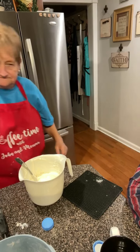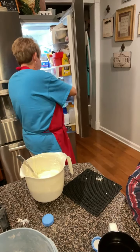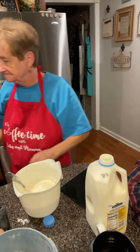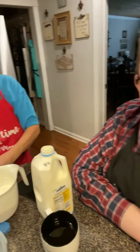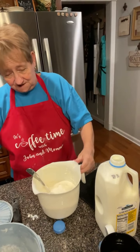We're glad to have y'all here with us in the kitchen today. We enjoy it. On Saturdays we usually do a couple of Coffee Time videos because mama has always cooked up stuff on Saturday for Sunday to make it a little simpler. When you go to church you don't want to come home and then have to start cooking lunch. So if you get a little bit done on Saturday and a little bit Sunday morning, then you are ahead of the game.